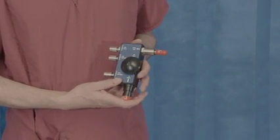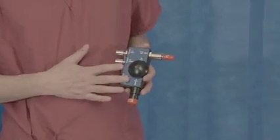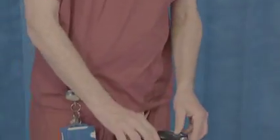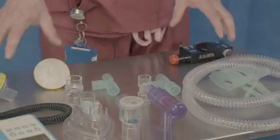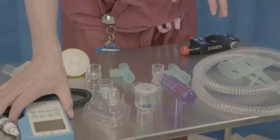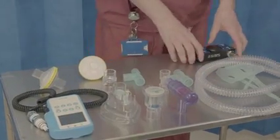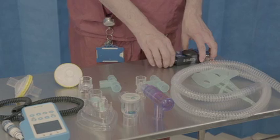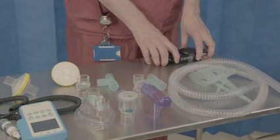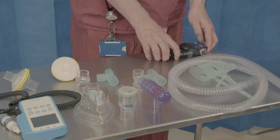The system is essentially composed of three main parts: the flow generator, the disposable circuit, and this reusable oxygen analyzer. It's important to note that some components of the circuit and the oxygen analyzer can look different at times, but should all fit together in the same way, just as the instructions in the box would suggest.